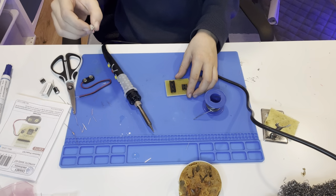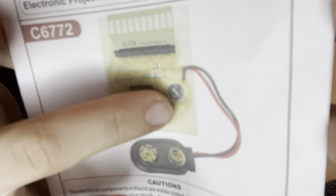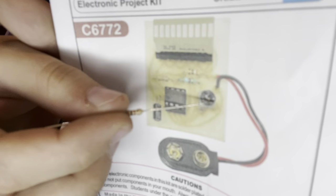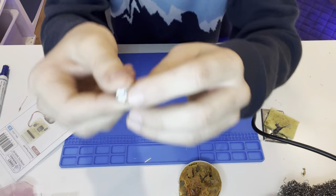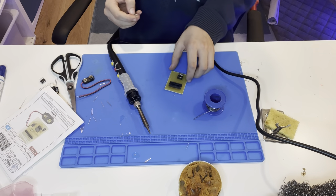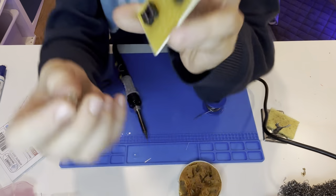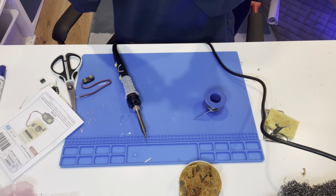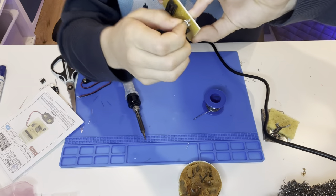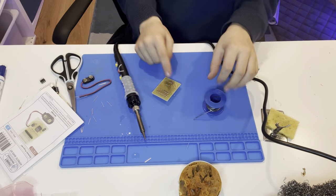Now let's plug in the potentiometer. Looking at the photo, I can see there are two pins on one side and one on the other. You can see the three dots — one, two, three — and you just put it in here. This is my favorite component. It adjusts something — you can twist it. It holds itself up, so I can easily solder it from the back.